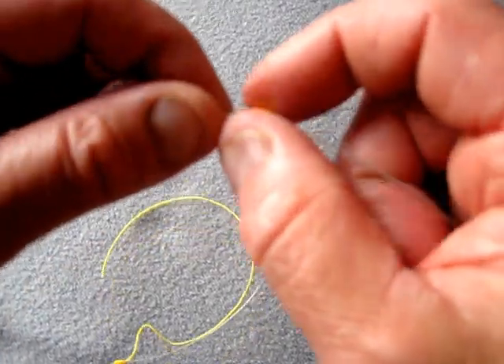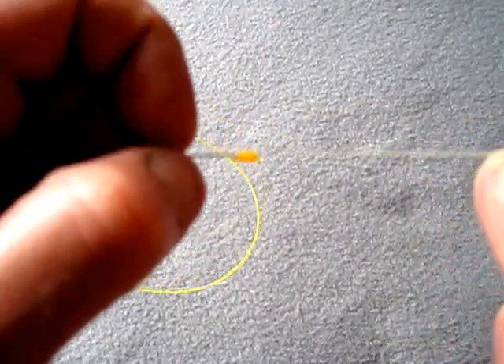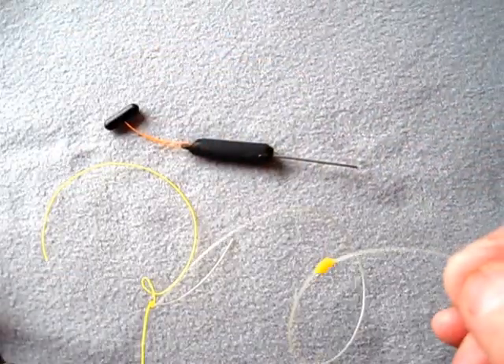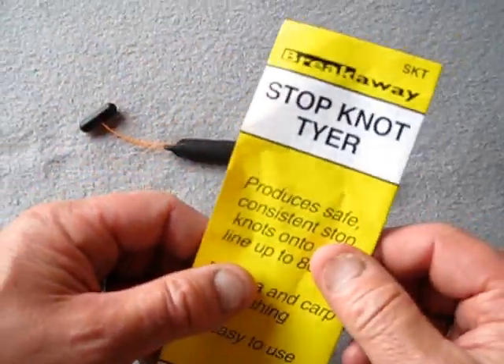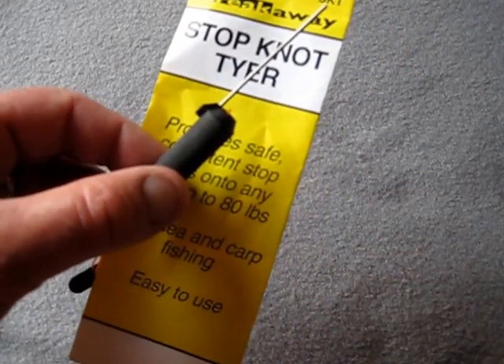All done. Stop knots are pretty safe because they're moveable — you can adjust the length of your hook lengths etc. That's how you do it. Breakaway stop knot tyre. Thank you. Bye.